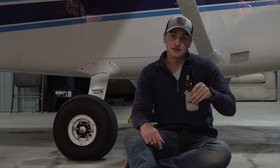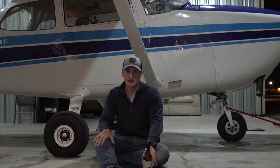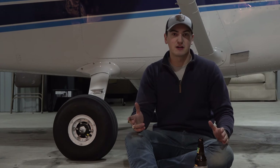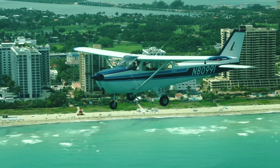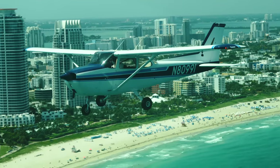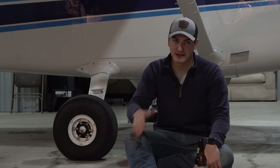Now onto the cons of wheel pants. The first is the cost of replacing and repainting them — which may be irrelevant if your plane already has wheel pants in good shape. My dad and I were on polar opposite sides: he didn't want wheel pants and thought the plane looked better without them. I disagreed at first, but honestly now I've come around to his side — I think the plane looks better without wheel pants too. There's also a lot of practicality that wheel pants take away.